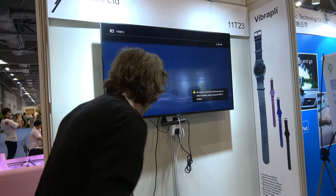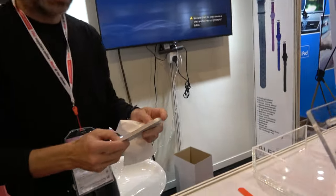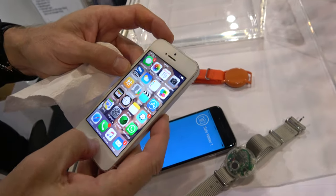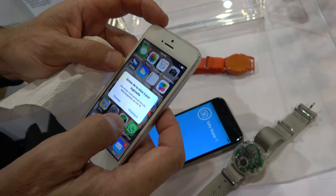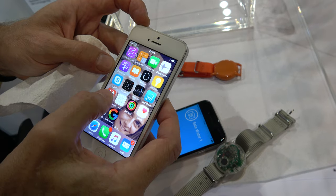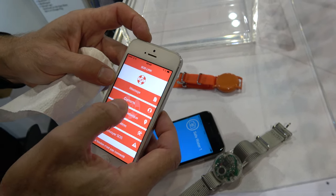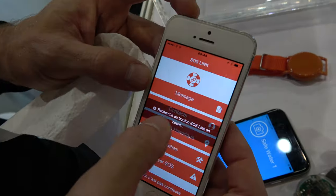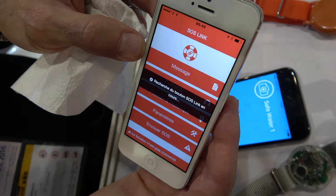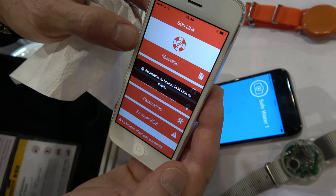You have the app, and you can register a message, register contacts, and it gives you your position and sends it to someone you want. All right, cool.